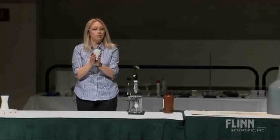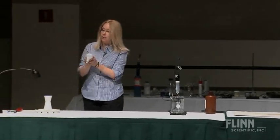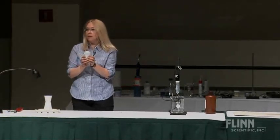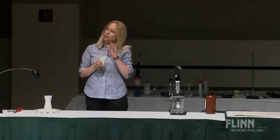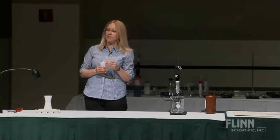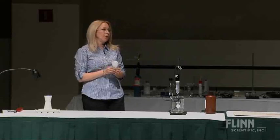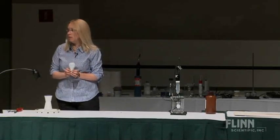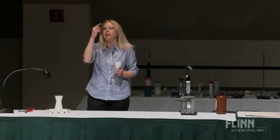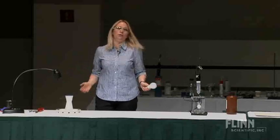Have you started hoarding them yet? I started about three years ago — the little ones, like 40 watts and 25s, and then the little nightlight ones. I have some cases in my basement. I live in a 100-year-old house in Kansas City. You cannot put a piggy-tail curly thing in a 100-year-old house's dining room.